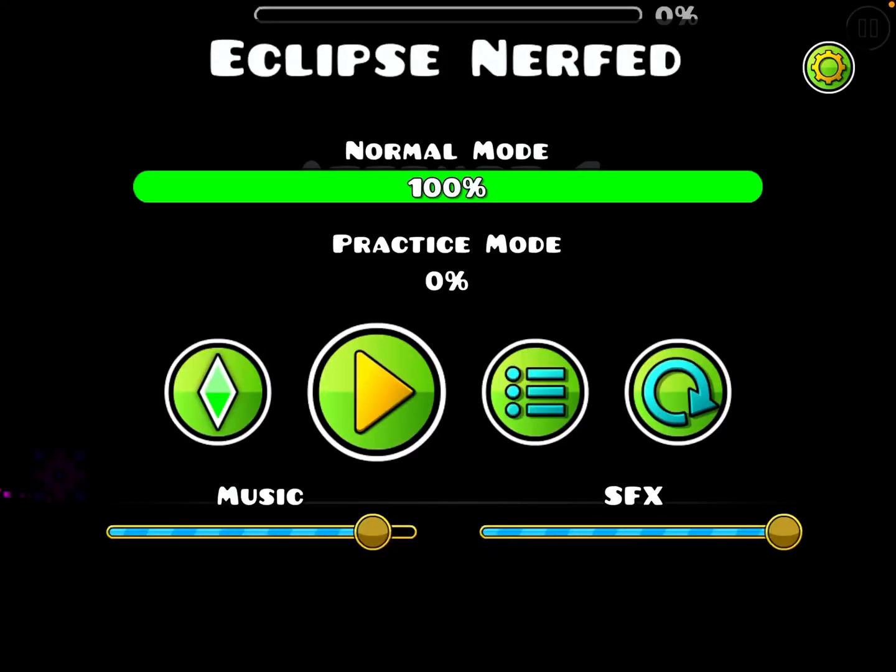Hello everybody and welcome to another video on the Flipping Games channel. Today I'm going to be playing a level in Geometry Dash made by me. It's called Eclipse Nerfed — it's a nerfed version of a harder level also made by me. Let's get into it.